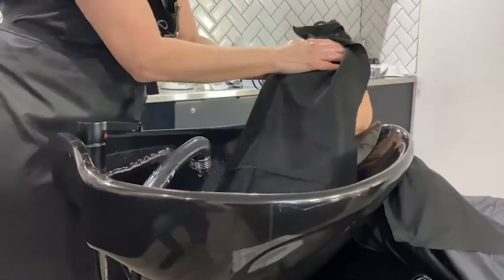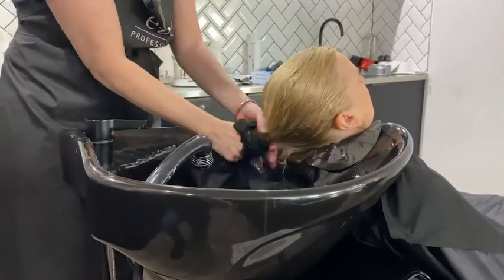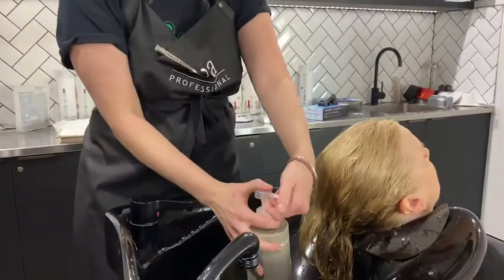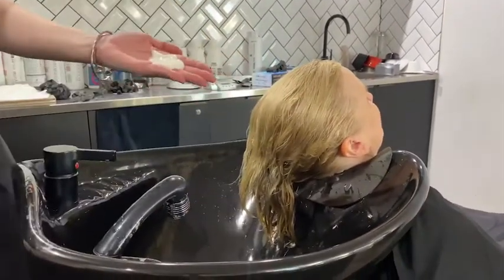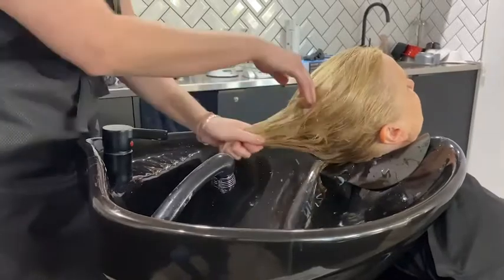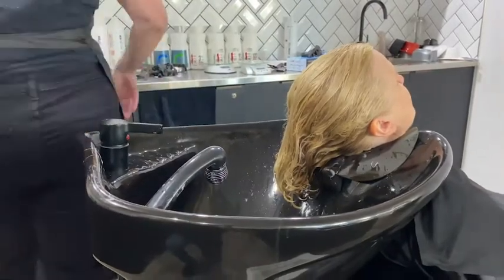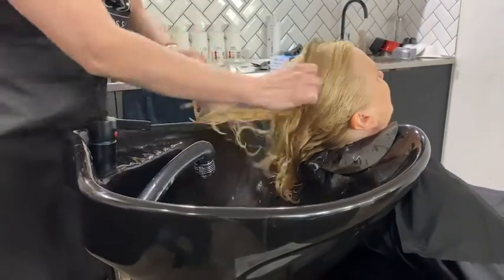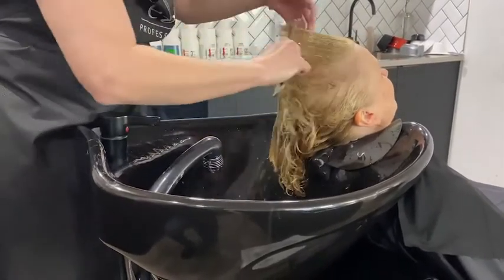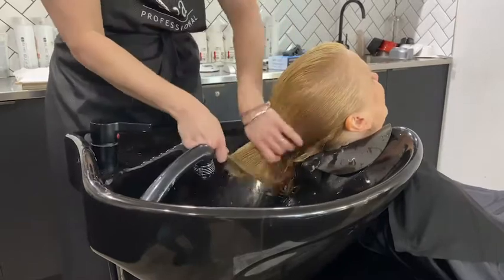Once I have rinsed all my shampoo out, I give the hair a light towel dry and we're going in with a colour saving treatment. This will stop the colour from processing any further, make the hair really nice and soft, and lock my toner in for a little bit longer. I do a couple of pumps and massage it through the hair, working through the mid-lengths first then coming up to the scalp. I use a wide tooth basin comb — not a fine tooth comb at the basin as it can stretch the hair too much.